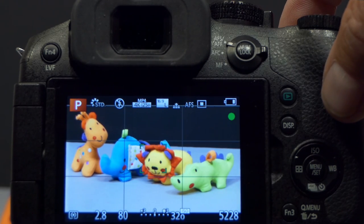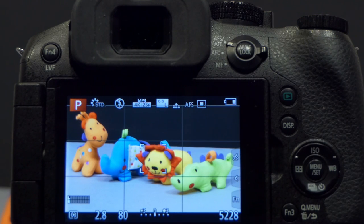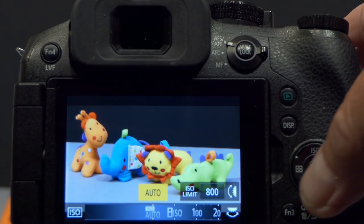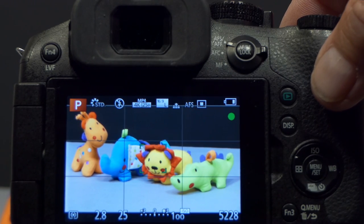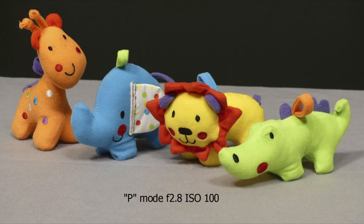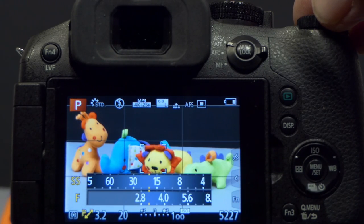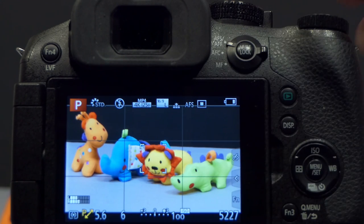In P mode with auto ISO, pressing the shutter shows 1/80th of a second at f2.8, ISO 320. I want ISO 100 for best image quality and an aperture of around f5.6 or f6.3 for depth of field. I press the ISO button, cursor to ISO 100 and set it, then return to the shooting screen. I'll take a benchmark shot at ISO 100 first. Then, while aperture and shutter speed are displayed, I use the top control dial — turning left engages program shift. Going through f3.2, f3.5, I take it up to f5.6, which gives a shutter speed of 1/6th of a second.